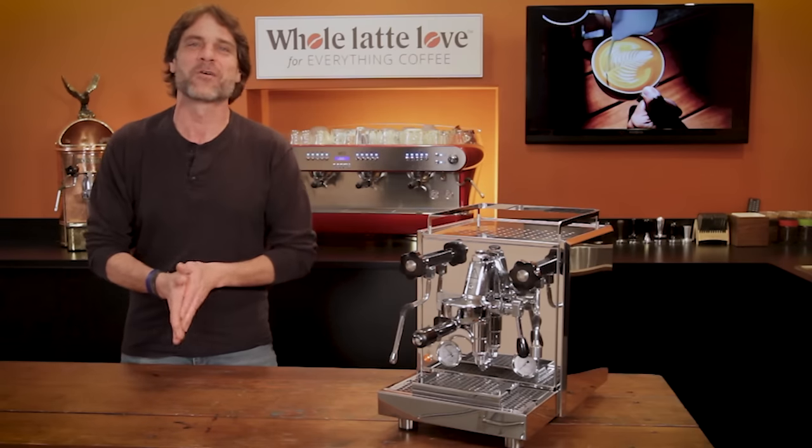Hey, coffee lovers. Mark here from Whole Latte Love. I have the Profitec Drive with me. It was about 10 years ago that I was first introduced to this machine's predecessor, the Profitec Pro 700.